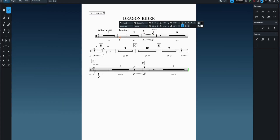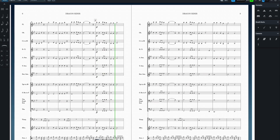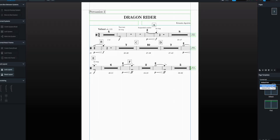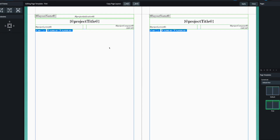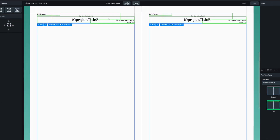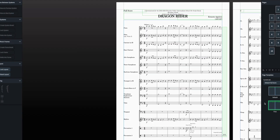So here I'm formatting all the parts, making sure the score looks good, making sure things look the same in the parts as they do in the score, looking at page sizes, the amount of content on each page, page turns, bar numbers for every bar — just the typical things that would make rehearsal go really smoothly in real life.